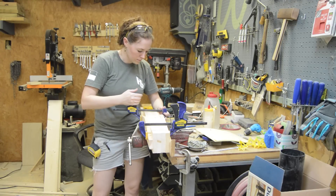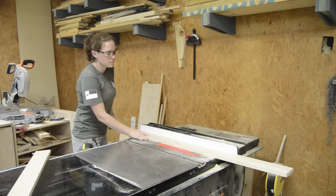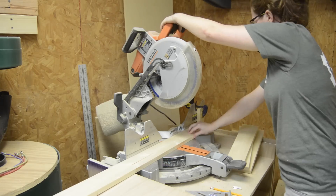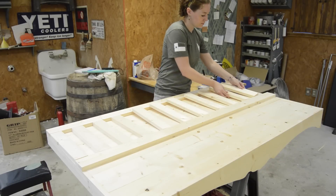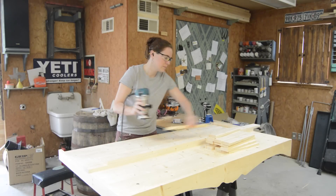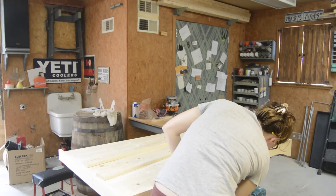I stuck the two beefed-up supports in my vice with a few clamps to let them dry. While those were drying, I started making the back assembly — cutting two rails (top and bottom) and a whole bunch of stiles, using a stop block on my miter saw. I laid them out to get a visual, then went over everything with a round-over bit on one side. I also used the round-over bit to go over the front of the footer.